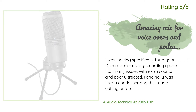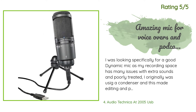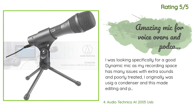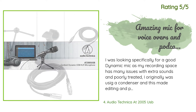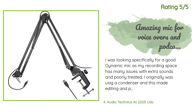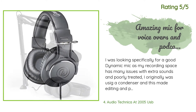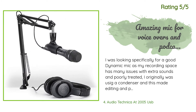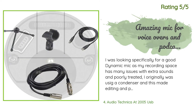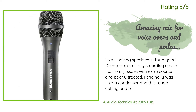Another happy customer said: 'I was looking specifically for a good dynamic mic as my recording space has many issues with extra sounds and is poorly treated. I originally was using a condenser and this made editing and post a nightmare. I mainly considered this, the AT2100, and the Shure SM57, primarily due to price and flexibility. It came down to giving this one a try and I am glad I did. I use this to record a podcast and in truth it's replaced my main streaming and VoIP mic as well. The preamp seems to be good quality and the raw audio from the...'